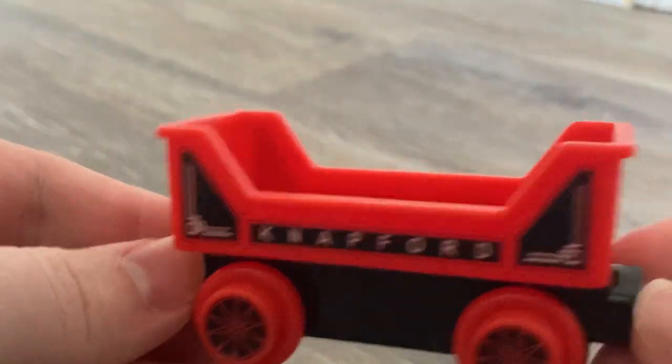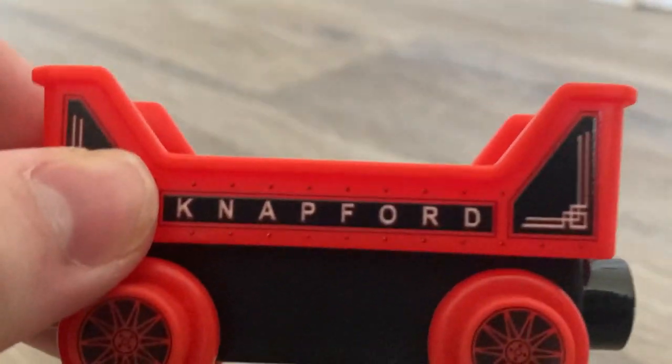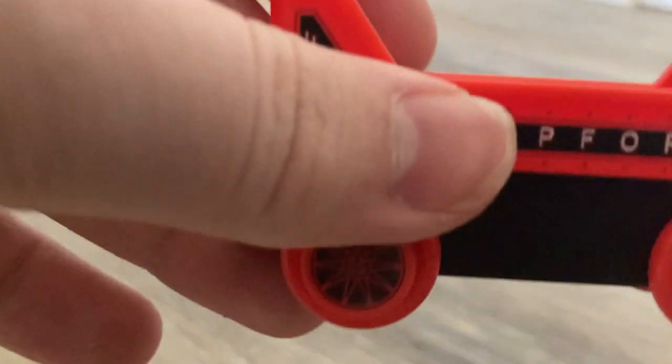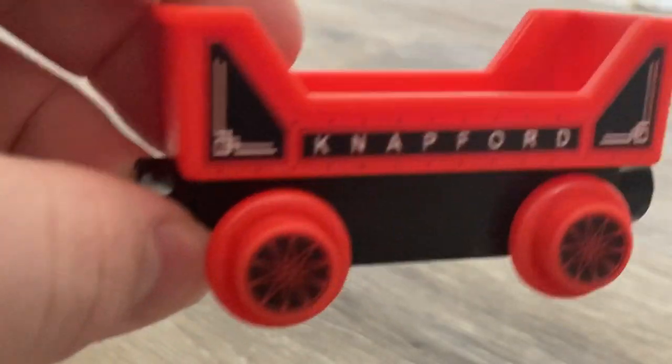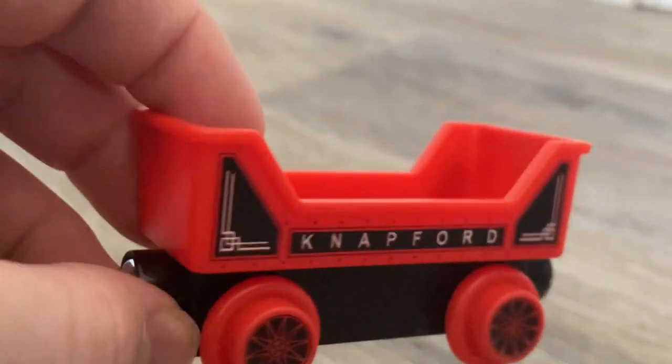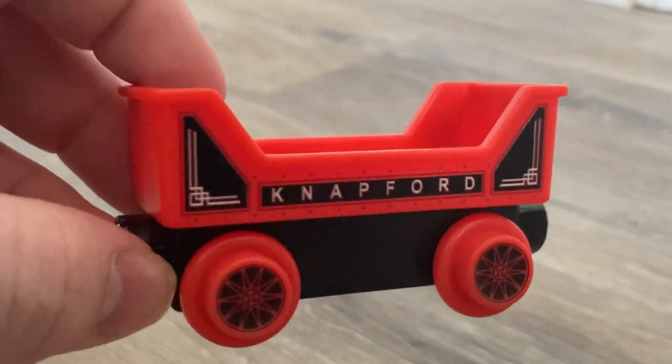Moving on, I'm next going to take a quick look at this brand new Knapford cargo car. On the bottom there's no code or name, but anyway — unfortunately the chassis is plastic. But honestly I think this looks really nice, and I should mention the entire thing is made of plastic, which is a little bit of a letdown, but I don't care too much. I think the red is a nice flashy color. I'm going to say it: I prefer this to what we had originally.